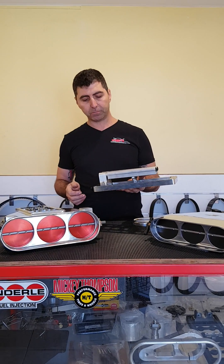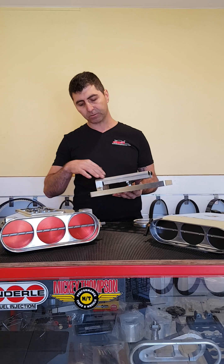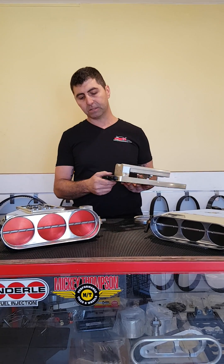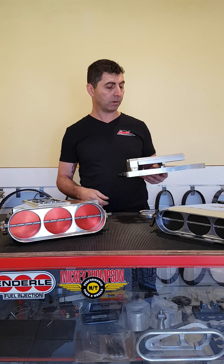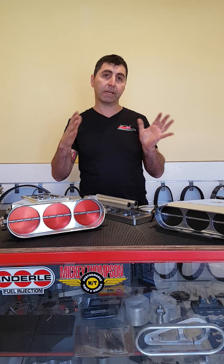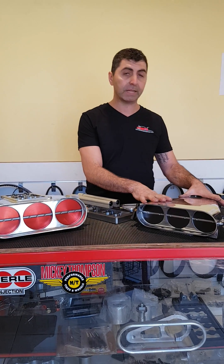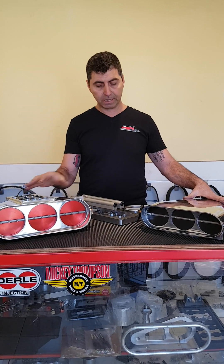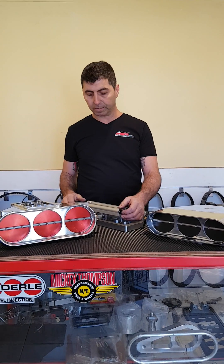This is our JB001 kit which houses your injectors. They're all clamped down through these fuel rails to the plate, and you have your fuel coming in and out, and your wiring comes out through the back as well. They just sit on top of your blower and your injector hat slips straight over top. They're made to fit the bug catcher and the bird catcher, so they'll just slip straight over the top and away you go.